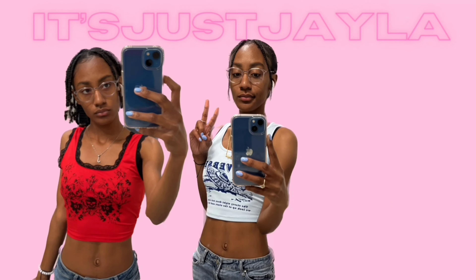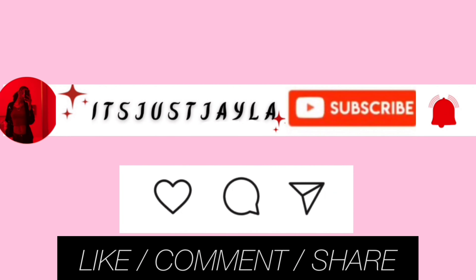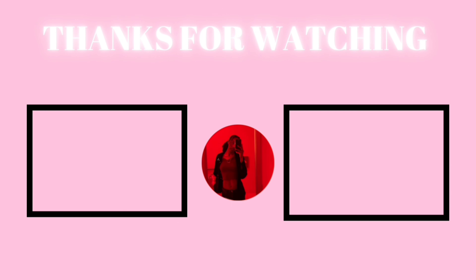We have finally reached the end of the video. If you are still watching at this point, please be sure to hit a like, comment, and subscribe. When you subscribe, don't forget to hit that notification bell so you never miss a notification anytime I post. As always, thanks for watching — see you in the next video, bye!